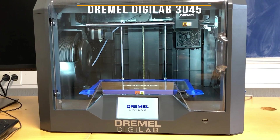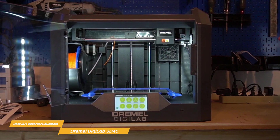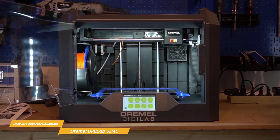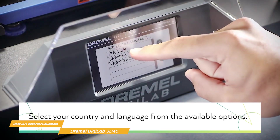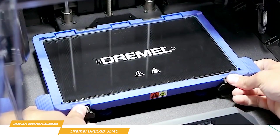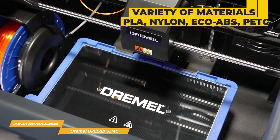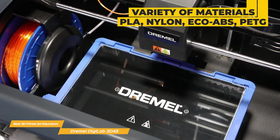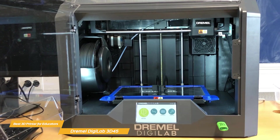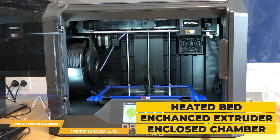Lastly on my list is the Dremel Digilab 3D45, my choice for the best 3D printer for educators. It's designed to be user-friendly — plug-and-play right out of the box with a guided setup that's straightforward even if you're a 3D printing newbie, and this ease of use extends throughout the entire printing process. The printer handles a variety of materials such as PLA, nylon, eco-ABS, and PETG, providing versatility for different classroom projects. It comes with a heated bed, an enhanced extruder, and an enclosed printing chamber, minimizing warping and optimizing print quality.